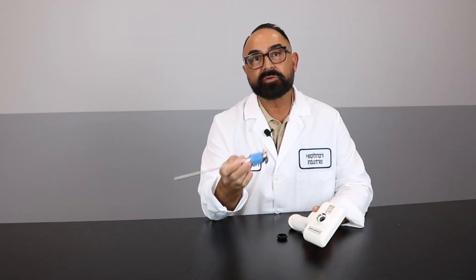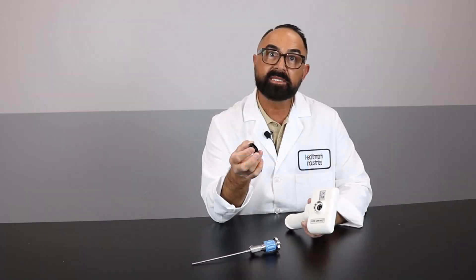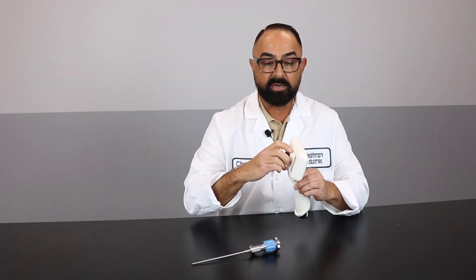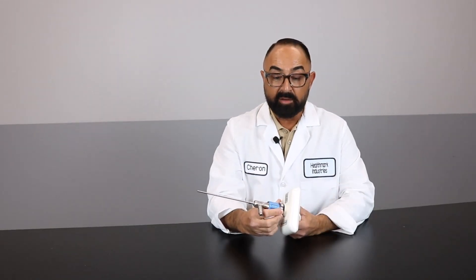If you have Stryker endoscopes and you want to use them with the EndoProCam, sold separately is a Stryker adapter that's a spacer in between the rigid scope and the EndoProCam itself. You can simply screw it on instead of the coupler and then screw your endoscope directly into the EndoProCam. To have a clearer image, you will need the Stryker adapter in place. Without it, you'll have a poor quality image.